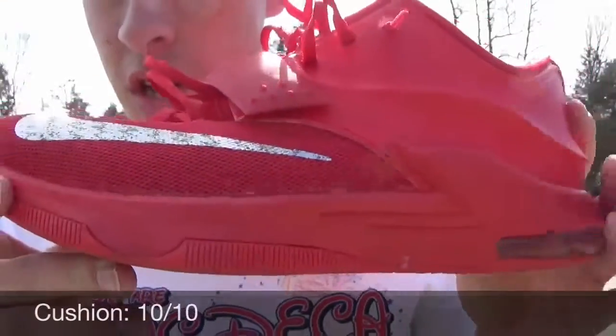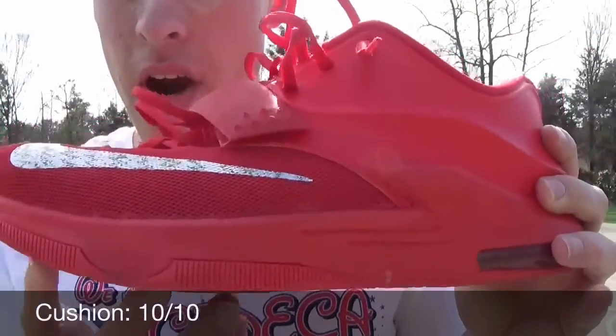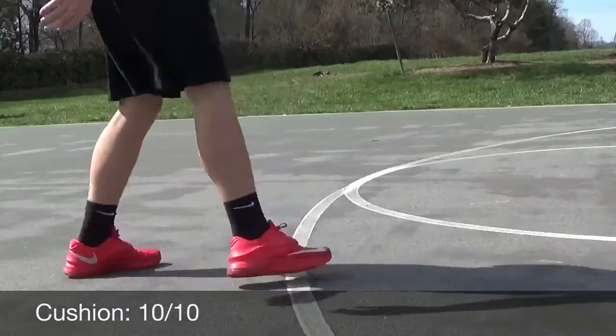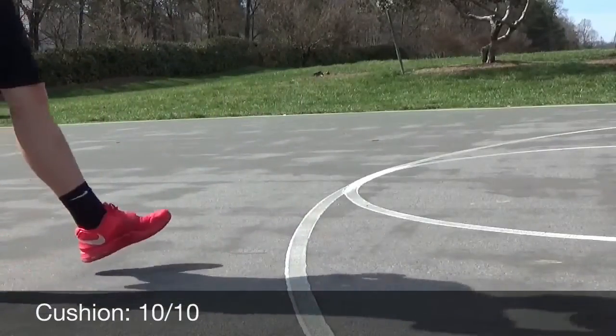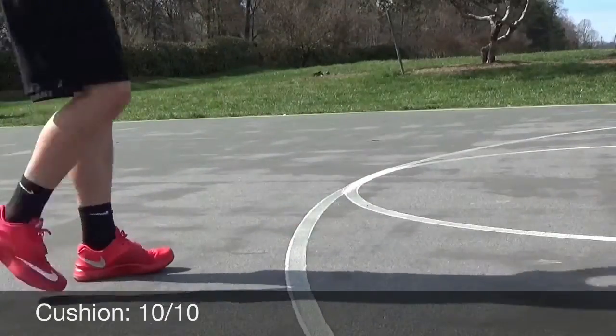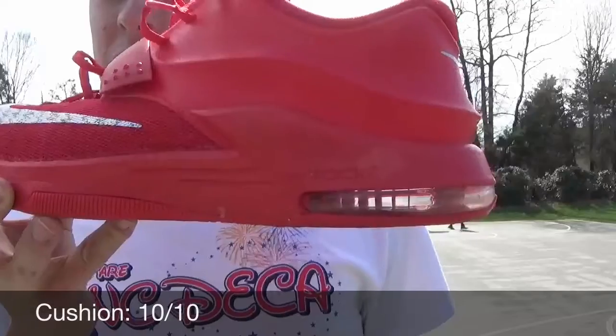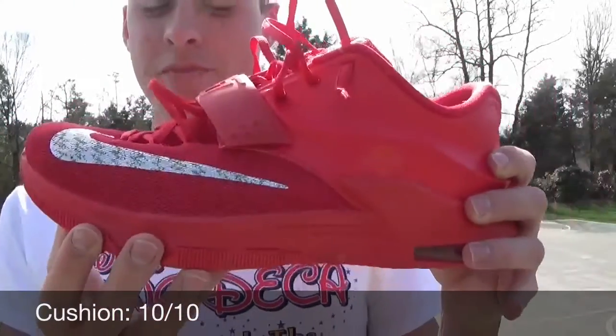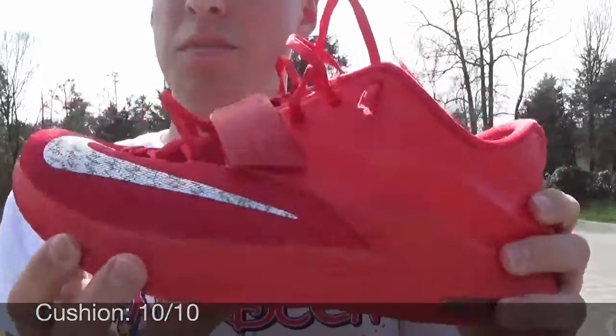Moving to the cushion, you've got a zoom bag right there in the forefoot. And then you've got this 360 zoom air in the heel, which is the first time we've seen it since it was on the LeBron 10. Those nice lines with the sun peeking through look great, and it's definitely very comfortable in the heel. The zoom bag in the front does its job — it's a nice big zoom bag.